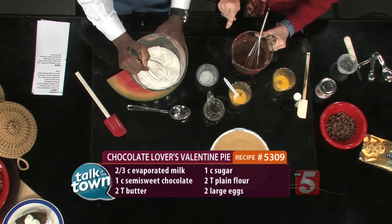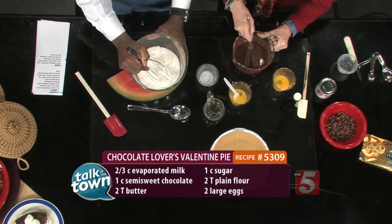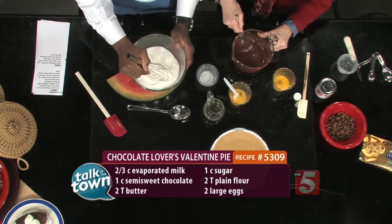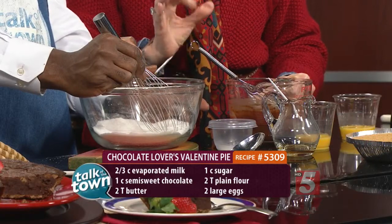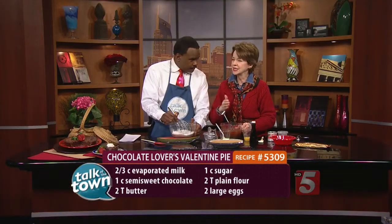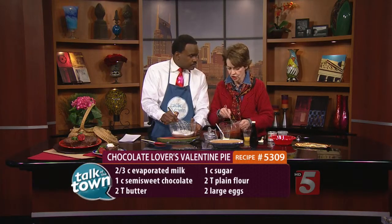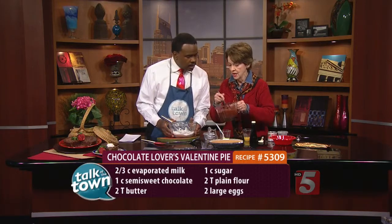Put this in the microwave, set it for 10-second intervals. You want the real butter too. Every 10 seconds you want to stir it, because what we want to do is just melt the chocolate — we don't want to cook it. It might take three or four 10-second segments to melt it, and it gets nice and beautifully mixed.